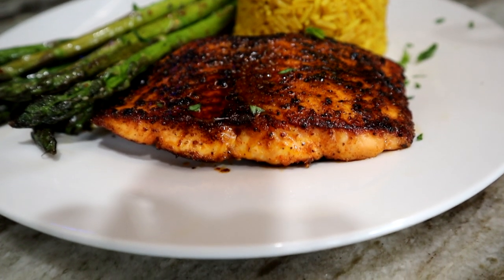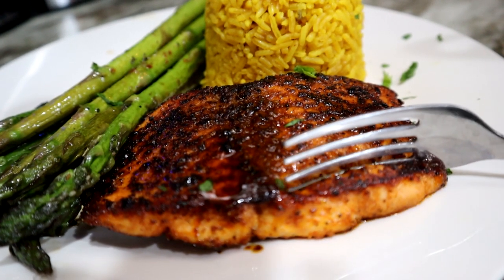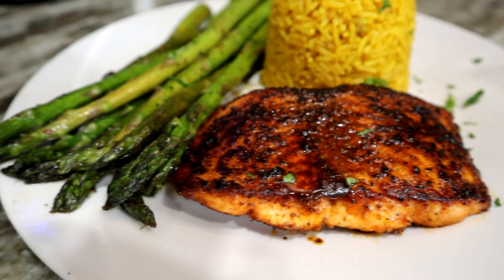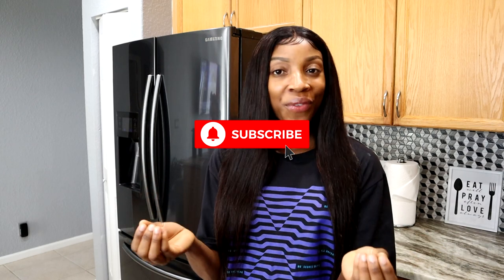Hey guys, welcome back to my channel! Today I have a quick and easy recipe for you. I'm making dinner for the family — salmon with asparagus and yellow rice. I'm trying to get it done under 30 minutes. Can we do it? You just have to stick around and watch the entire video to find out. Don't forget to leave a like, leave a comment, and subscribe so you don't miss out on my future videos. Let's just jump right into the recipe!